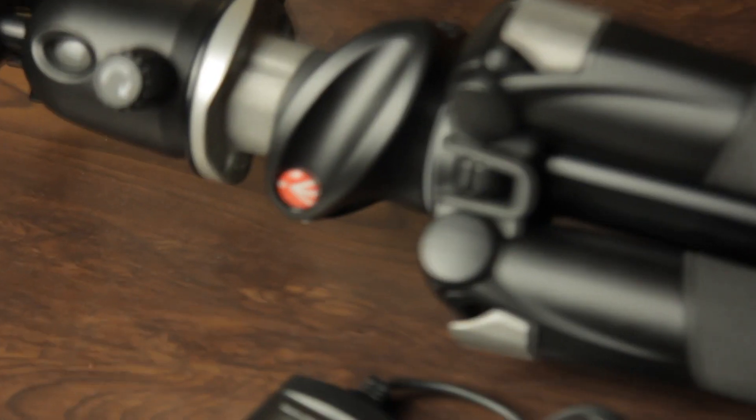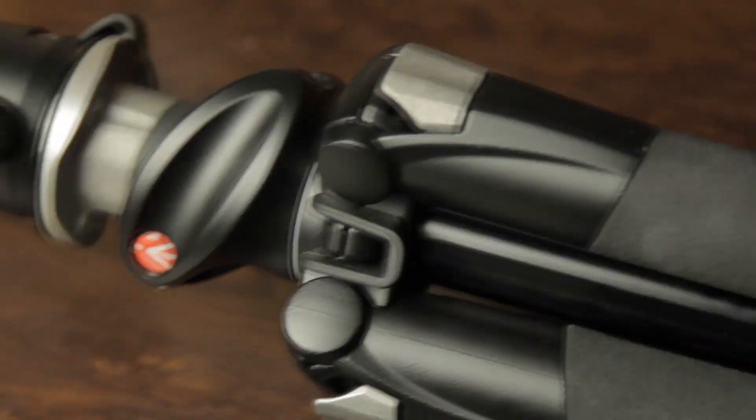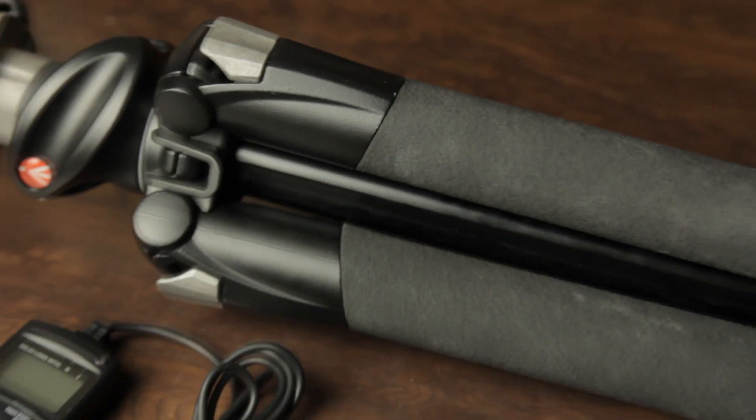First things first — a tripod. A nice steady tripod is something you definitely want to be taking with you.